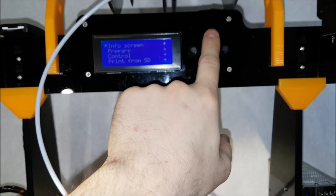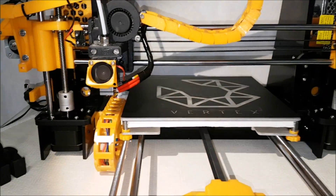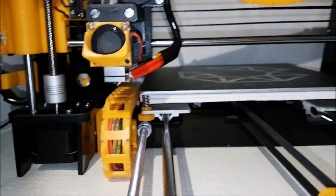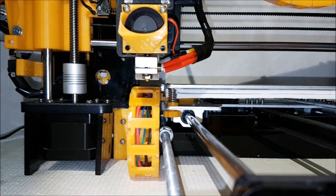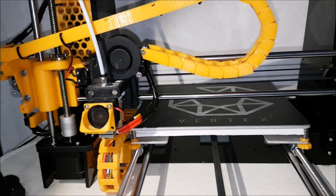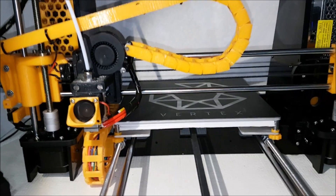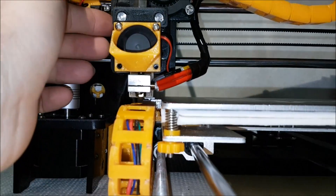After you clean up your nozzle, go to settings, click on Prepare, then Home All, and see where your printer is now. Then disable the steppers so you can move the carriage left and forward. For this video I prepared two cameras because it's a bit hard to hold the phone and film at the same time. Take your bed out and let's see where the nozzle is right now.